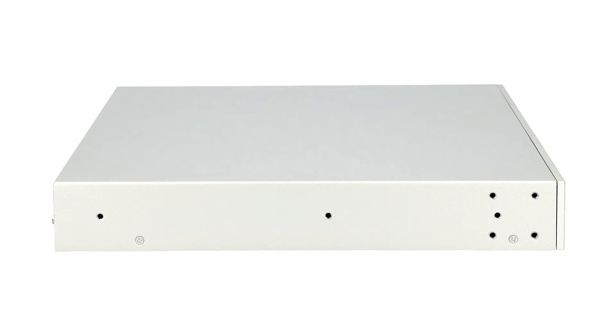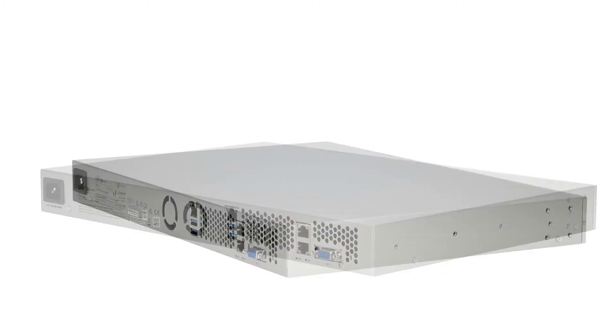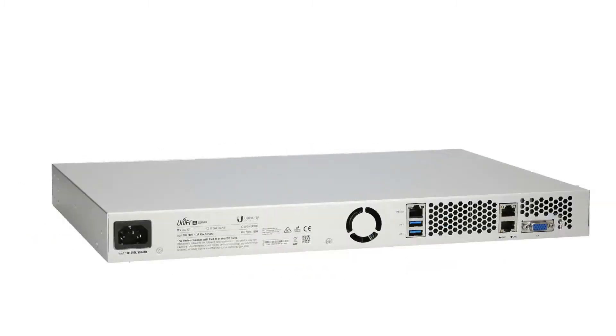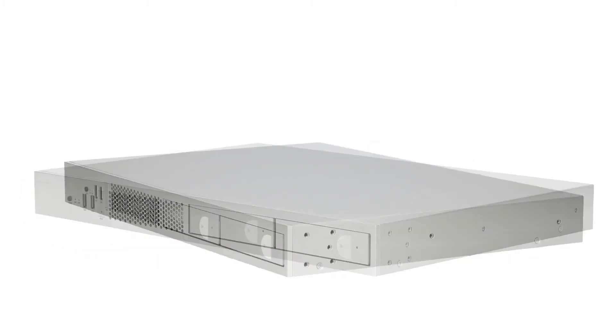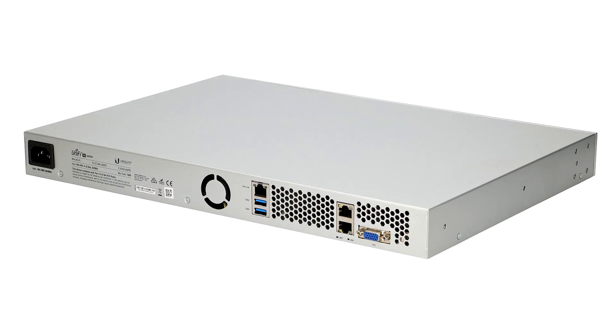It is equipped with 120GB SSD onboard flash storage. It also has two pre-installed hard drives, 2TB each. The processor is an Intel Xeon D1521, and it has 32GB DDR system memory.